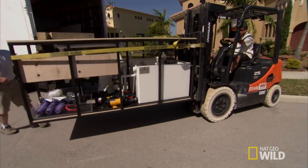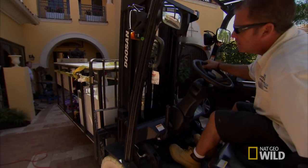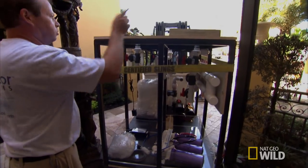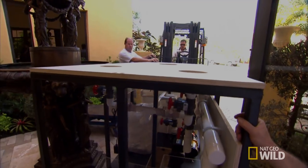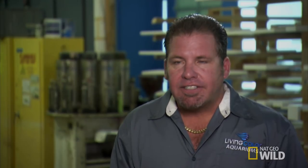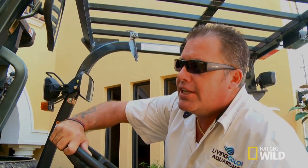OK, you're clear. Straight in? Guide me by that water fountain. That door is not going to open wide enough. I need to get the forklift as far in the house as possible so we can lower the base onto the dollies. But I've got a glass door on one side, a fountain in the middle, and a wall behind me. This is like threading a needle.